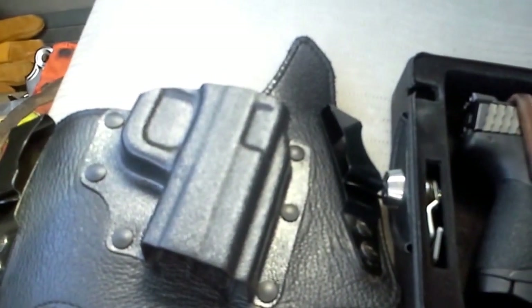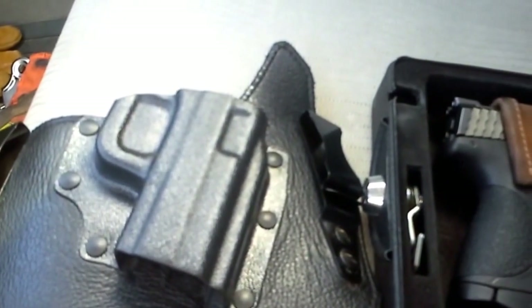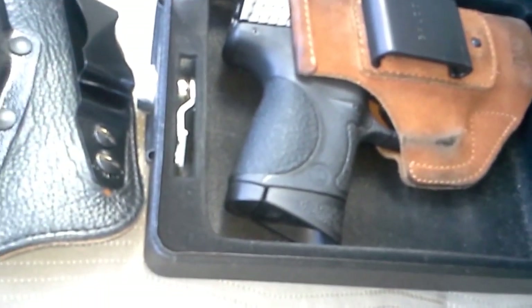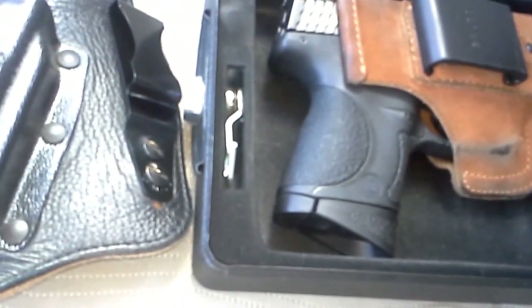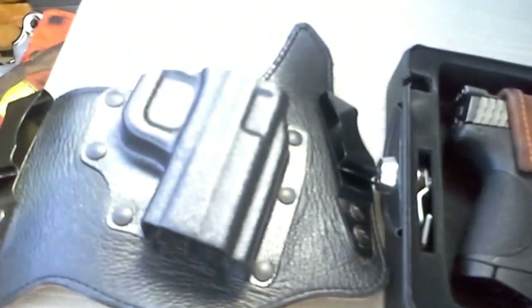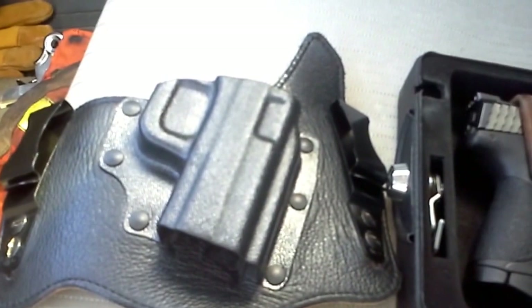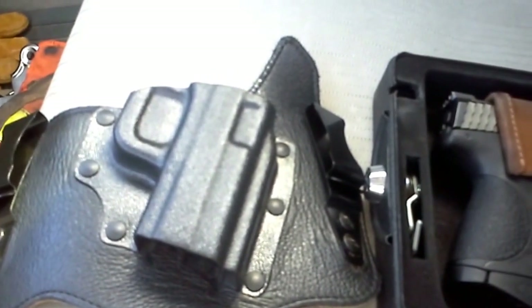I'm actually thinking about picking one up for my M&P Shield when I get it. I do have the Galco Tuck-n-Go for the M&P Shield already, which is still a good holster, but I think I'm going to pick up one of these King Tucks later on down the road for the Shield. It's just a comfortable holster and I like the retention I get.